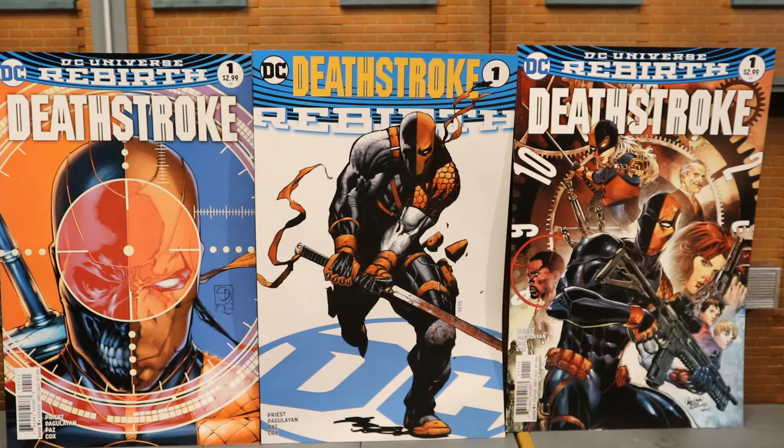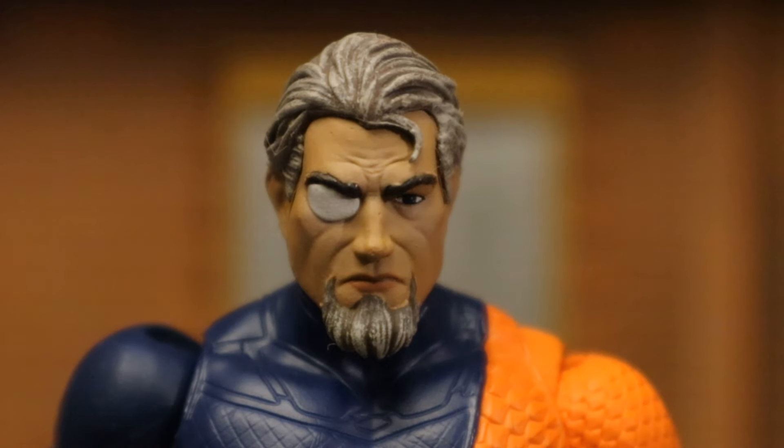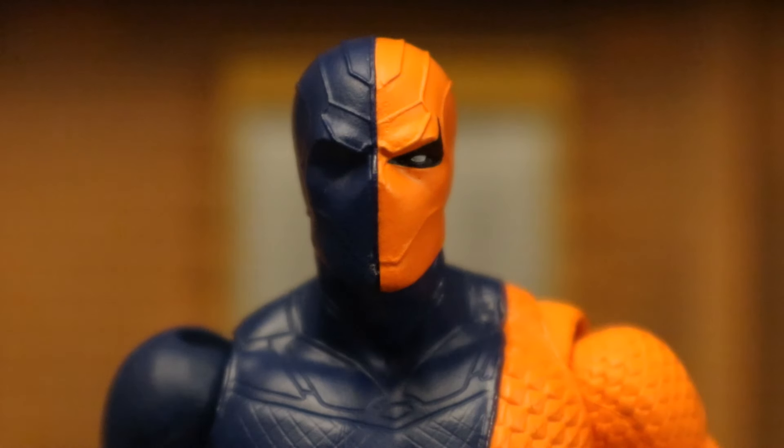Just to clarify: this reprint is based on Deathstroke Rebirth number one — a one-shot — not Deathstroke number one from the Rebirth comics. Now let's look at his heads. He has two: one unmasked Slade Wilson and one with the mask on as Deathstroke. Here he is with the unmasked head, and here he is with the masked head.